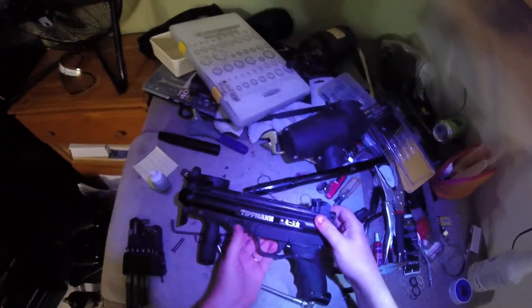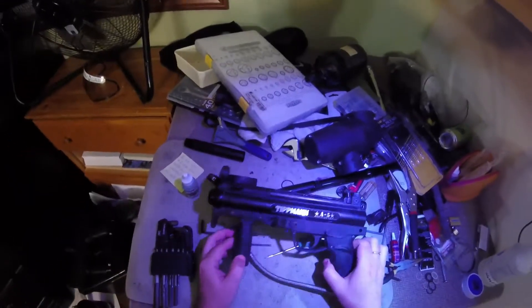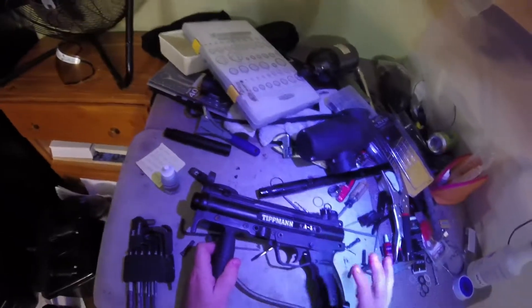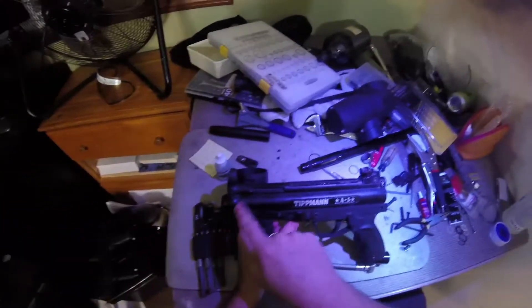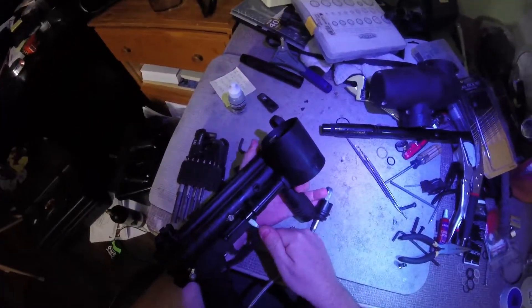The second way to tear these down is basically complete disassembly. You can get to more parts, you can see everything easier - there are a few other advantages. Basically, you have to first remove all the pins and screws. If you can see it and you can take it out, take it out.